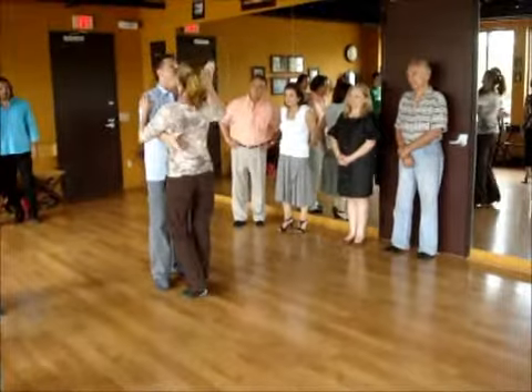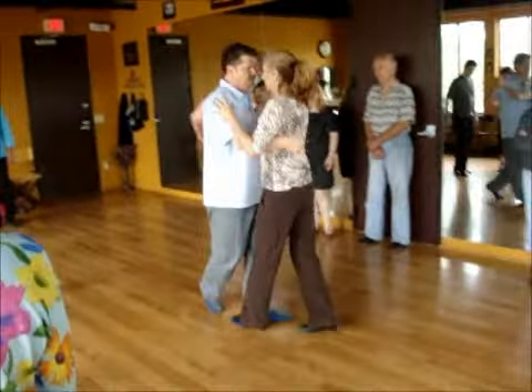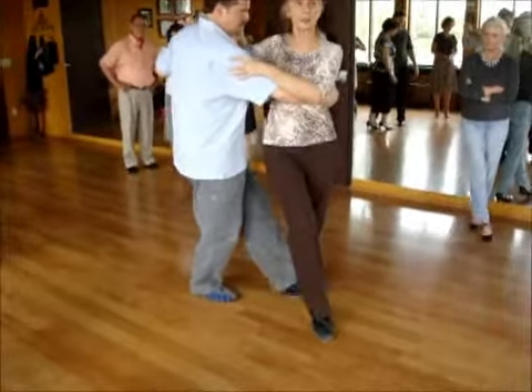By taking a side step in the direction of the line of dance, so we have that room there. Side step — I create this space. He's continuing to move down the line of dance, so I do too.